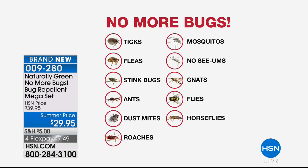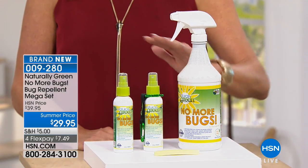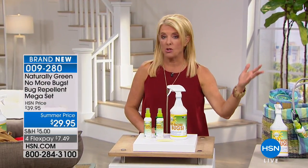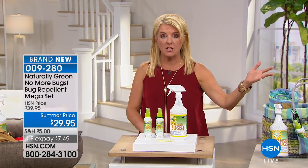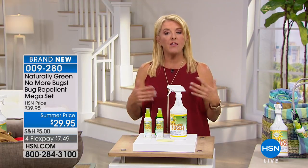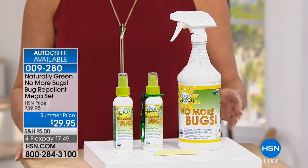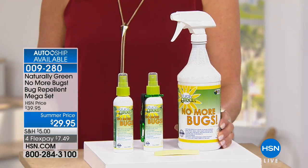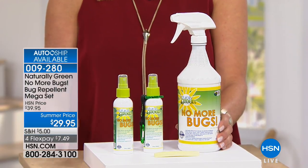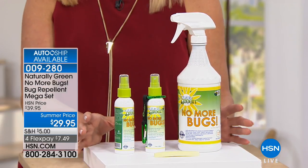Up until now, if you wanted to really effectively do that — both in your house, on your plants, on your pets, on your skin, on your clothing, around a window for roaches and critters — you'd have to use something that's poison or chemicals. I love this creation. Imagine a system that doesn't use any of that, that is actually healthy enough and certified to use on your plants, your children, your pets, and your furry ones. It's called No More Bugs.